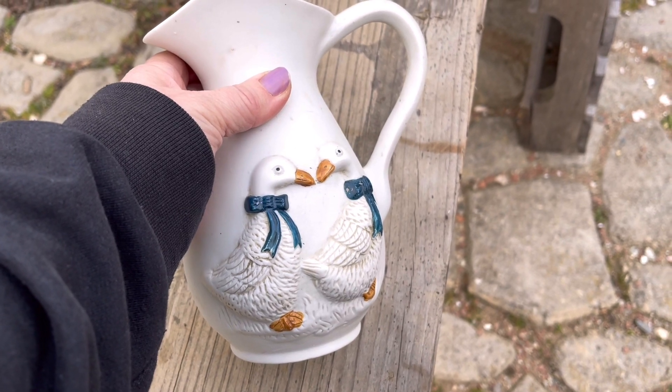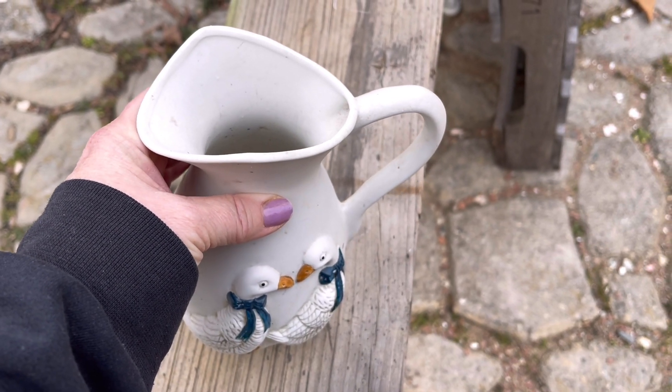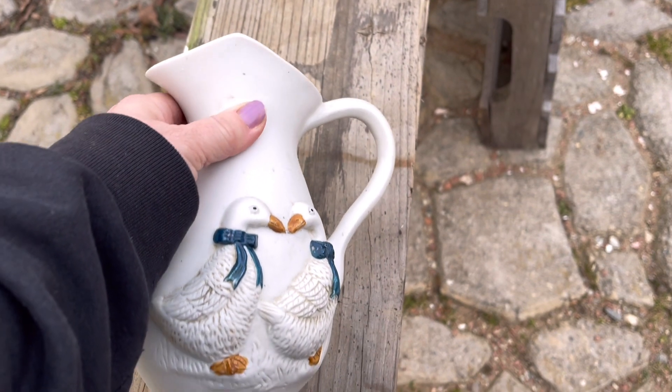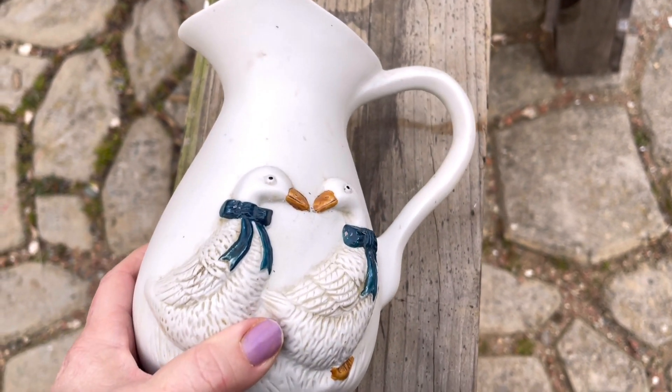My first flip here, I was trying to do a little bit of a springtime Easter theme. We used to have a lawn and garden store close to us that every spring, right before Easter, they always had baby chicks and bunnies and little ducklings. I love to go see those, so I thought the ducks would tie in well with that theme.